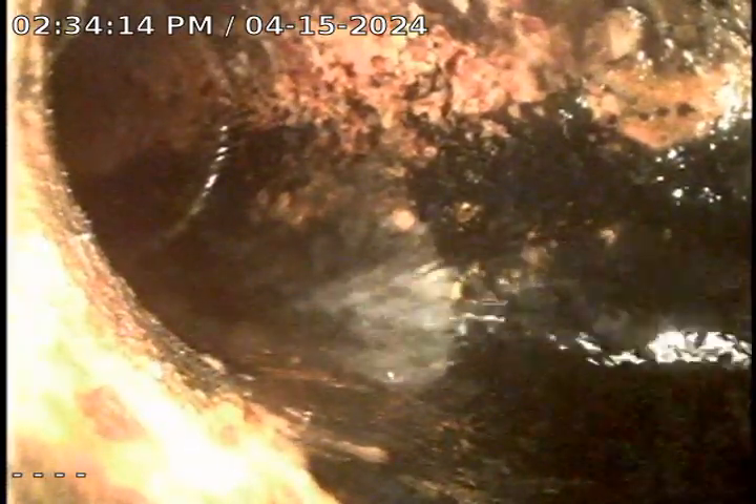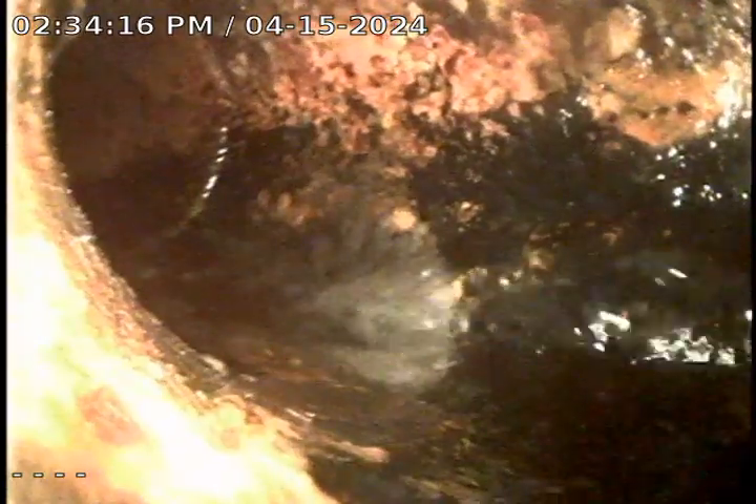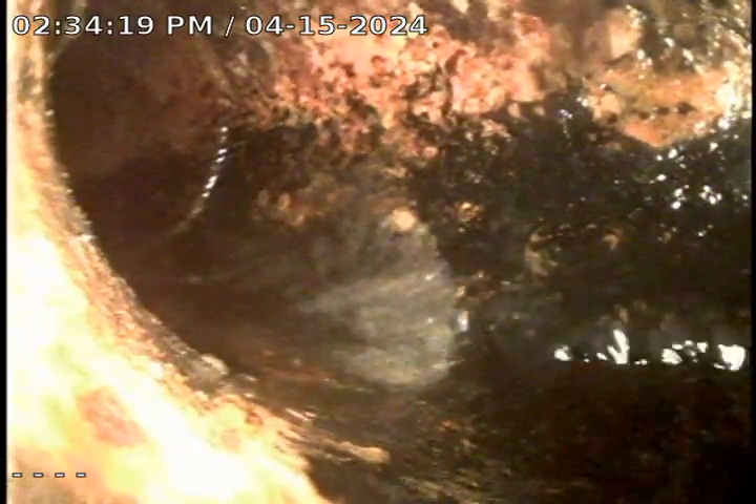Alright, we've gone ahead and cabled open the storm trap. We're going to pour water down here just to show that it's open and flowing.